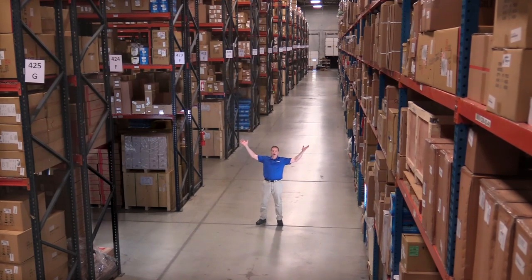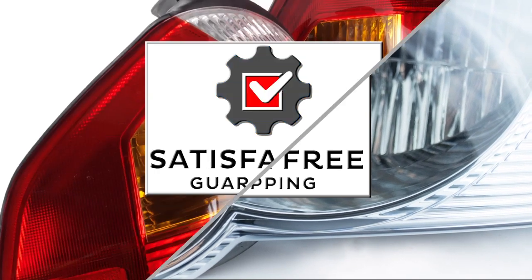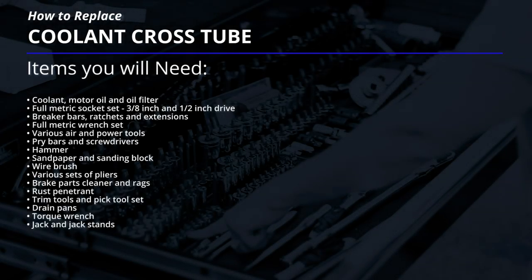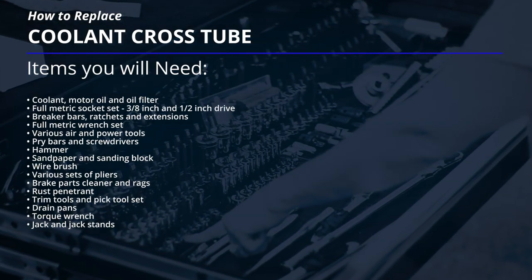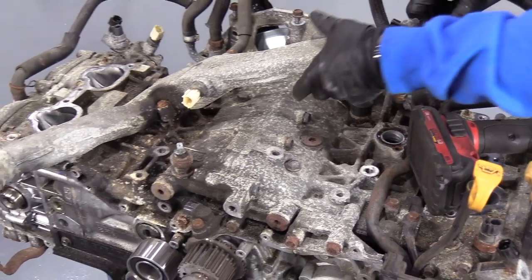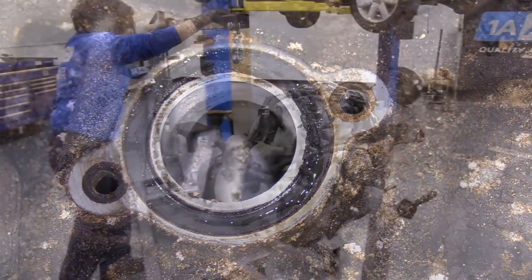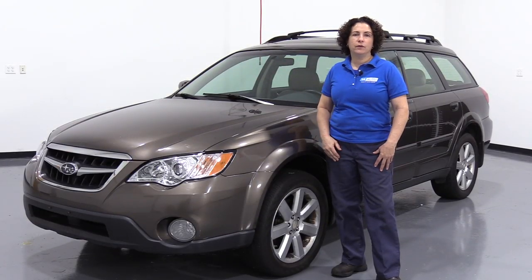Hi, I'm Mike from 1A Auto. We've been selling auto parts for over 30 years. Sue here at 1A Auto, and today in this video we're going to be working on this 2008 Subaru Outback. We're going to show you how to replace the gaskets in a coolant overflow water tube. In this vehicle, you do not need to pull your engine to do this job. We pulled the engine to do head gaskets and to give you a better visual of the repair. If you need any parts for your vehicle, click the link below and head on over to 1aauto.com.